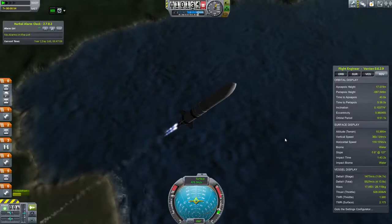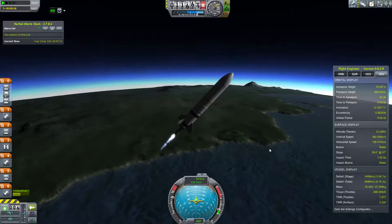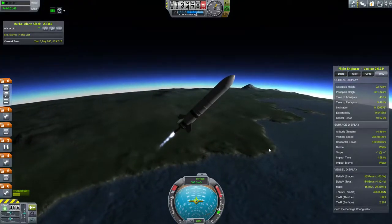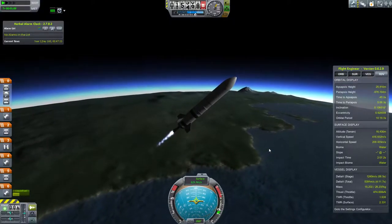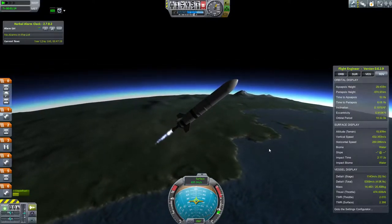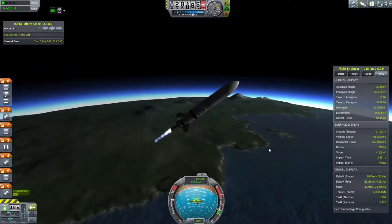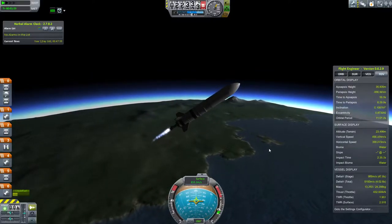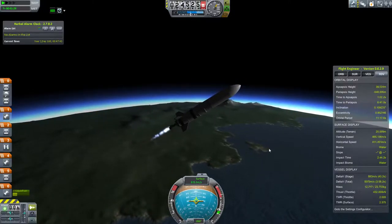It worked out pretty well. At some point during — I think past 30,000 meters up — I actually tend to pitch over a little bit more because that ended up working out better. The other interesting thing about the gravity turn: if you can do it correctly, it's possible to get into orbit after one pitch-over maneuver. In theory — I've never actually done it in practice — but in theory that's possible.